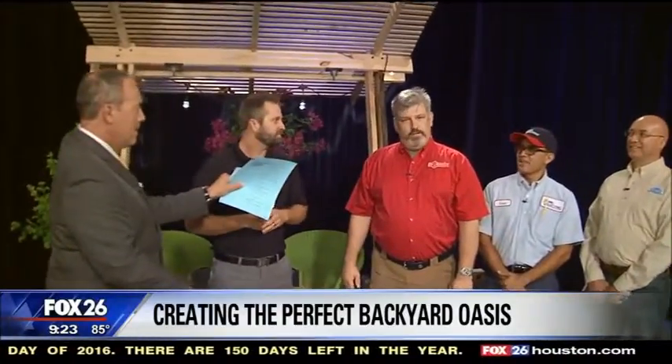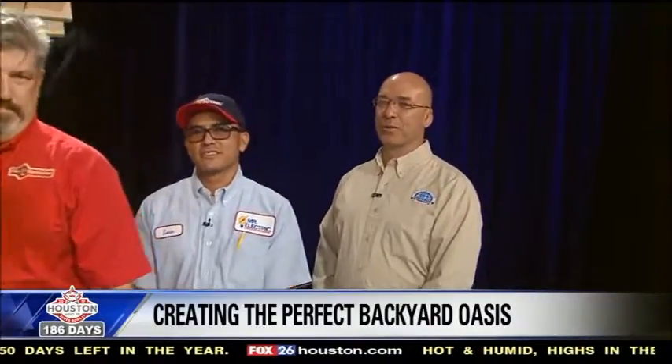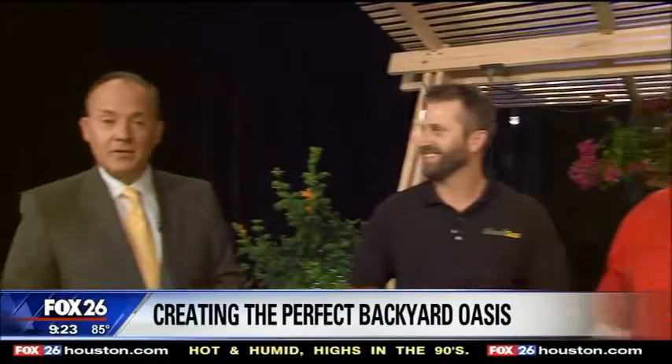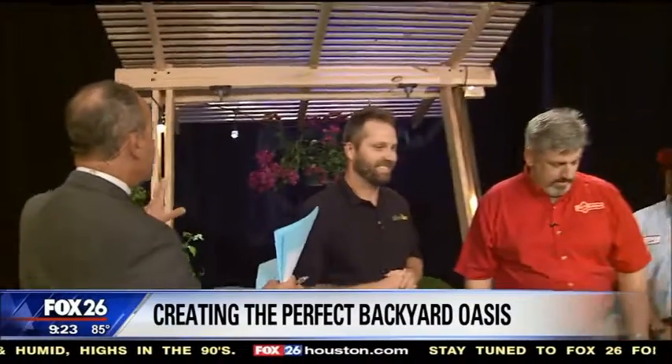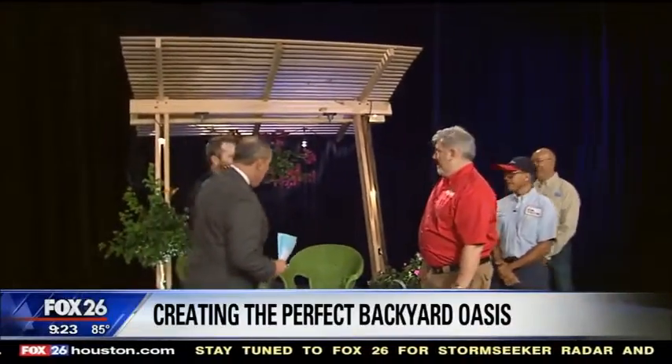I'm Travis Hicks with The Grounds Guys League City. Jeff Jansen, Mr. Handyman. Louis Bynes with Mr. Electric. Chris Borkman with Five-Star Painting of Katy. Fantastic. Let's start with the big highlight here — the pergola. Who's responsible for this? Tell me about this — I love this.